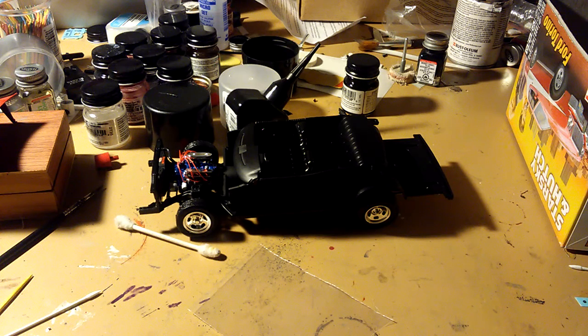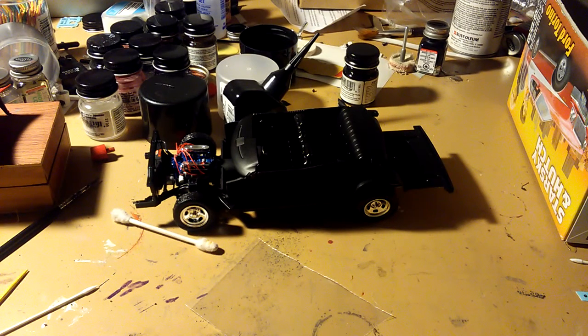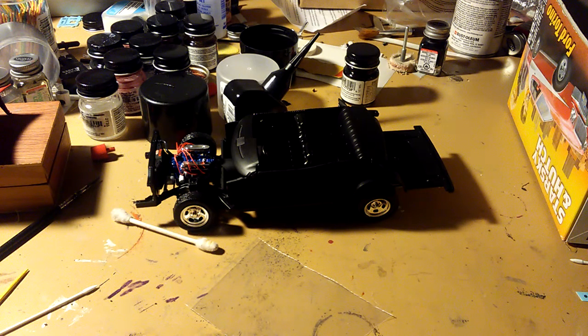I like to watch all these old shows. I've been watching some old Starsky and Hutch episodes — I thought this was a cool car. I wanted to drive it, I wanted to build it, so I said what the heck.